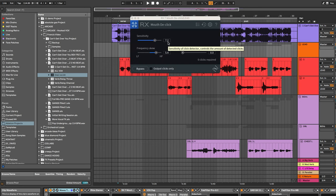I'm also going to use this RX mouth de-click to get out any of those mouth clicks and saliva-y noises coming through Francis' vocal, either while he's singing or in between those vocal phrases. I want to make sure I get this done before any compression comes into play, because the compression is only going to bring up all of those unwanted noises that are introduced into the recording.